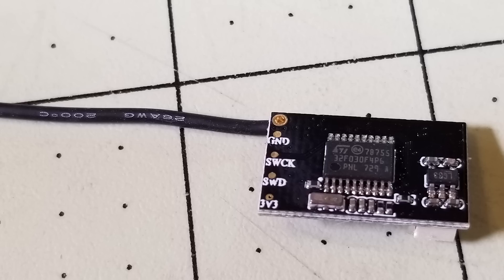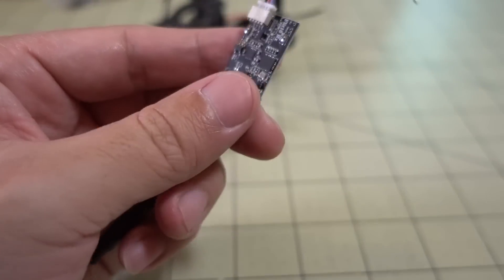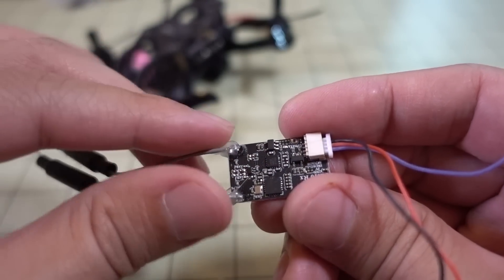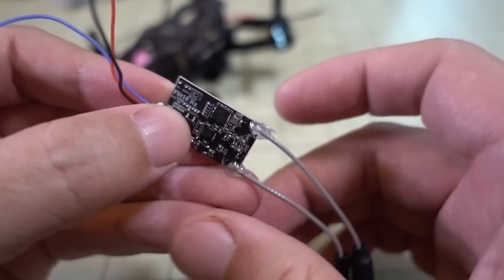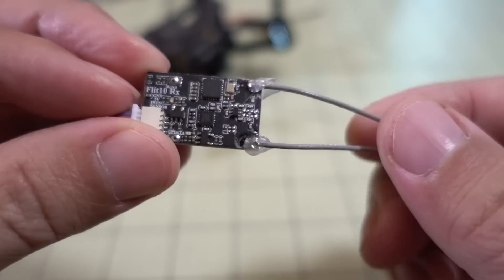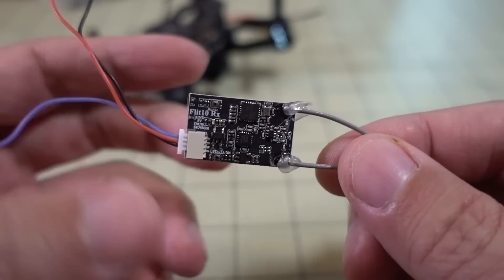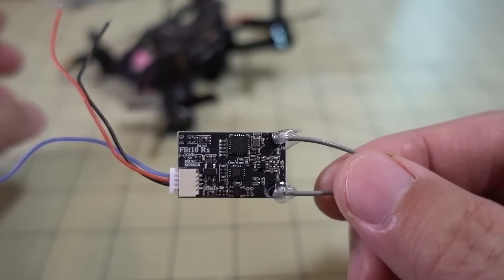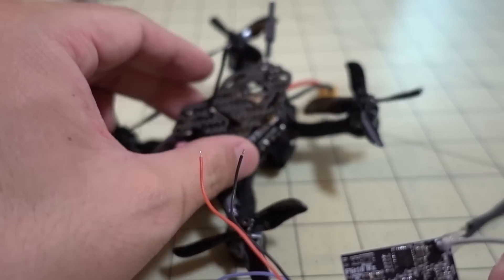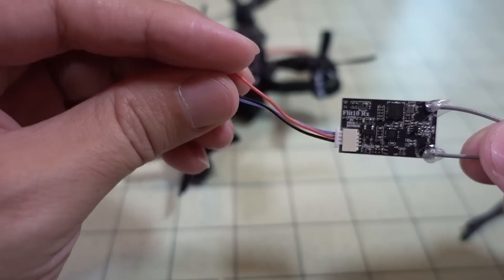It's a Flysky receiver, it has telemetry, and it's got a weird name — it's called the FLI-14. It's essentially this receiver here, the FLI-T10, which has dual antennas. Basically what they did is they took this receiver, shrunk it down a little bit, turned it into a single antenna micro receiver, and it's got a similar type of connector — you solder this directly to your flight controller.